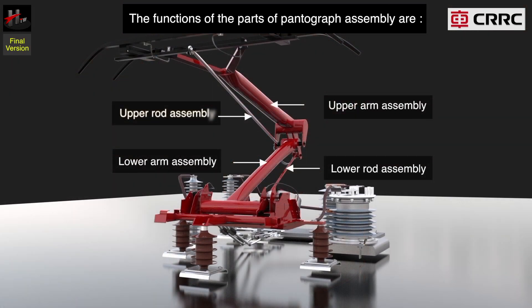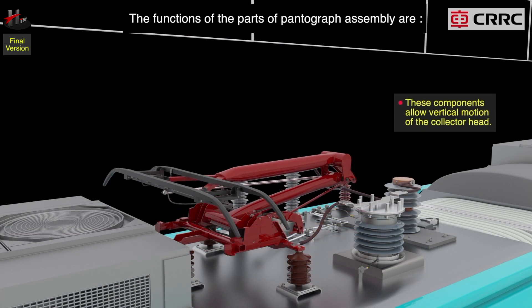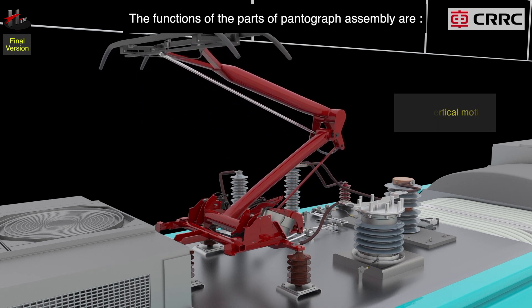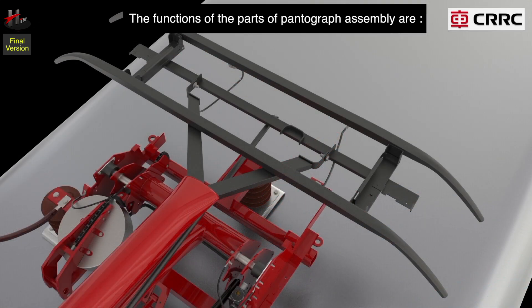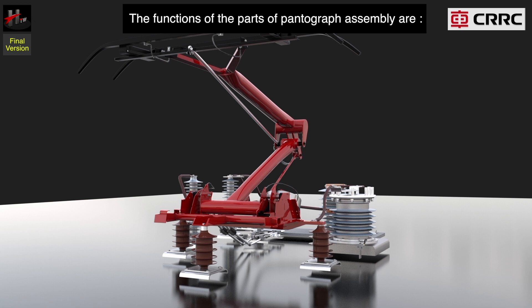The function of the upper rod assembly, lower rod assembly, upper arm assembly, and the lower arm assembly is as follows. These components allow vertical motion of the collector head. The collector head consists of a swaying shaft assembly and a collector shoe suspension, and are joined to the upper arm assembly and the upper rod assembly.